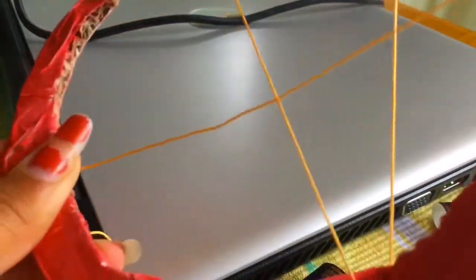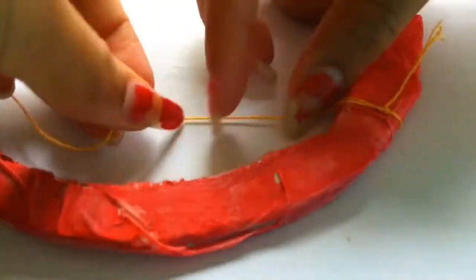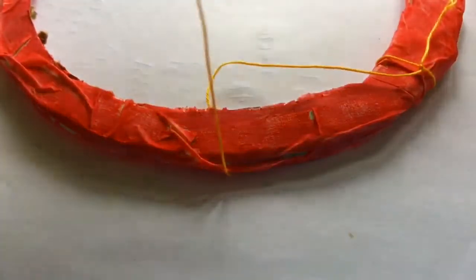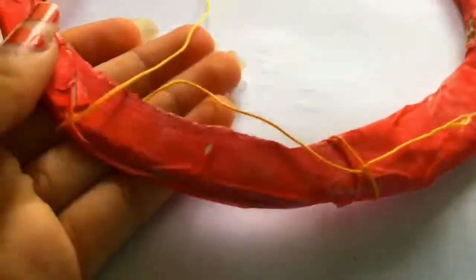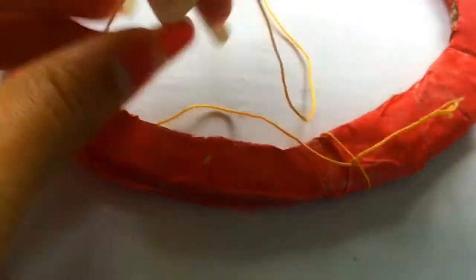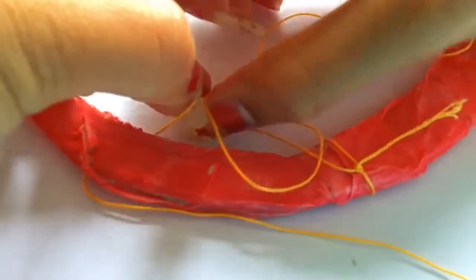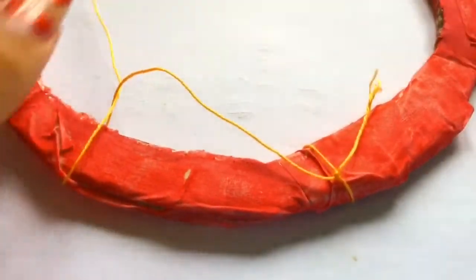Then you need to start wrapping your thread around your ring. You could do it randomly in different shapes. Or the other option is: tie your string around the hoop, get it and put it underneath the hoop, then create a little loop. Once you've made that loop, get the string and put it through that loop from the top and pull it to make sure it's tight — it has to be tight, otherwise the whole thing will come out.